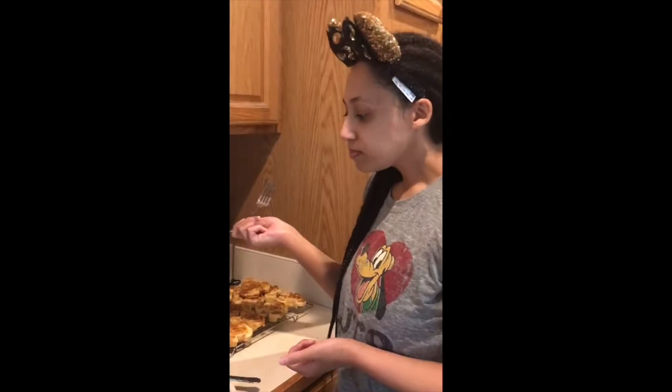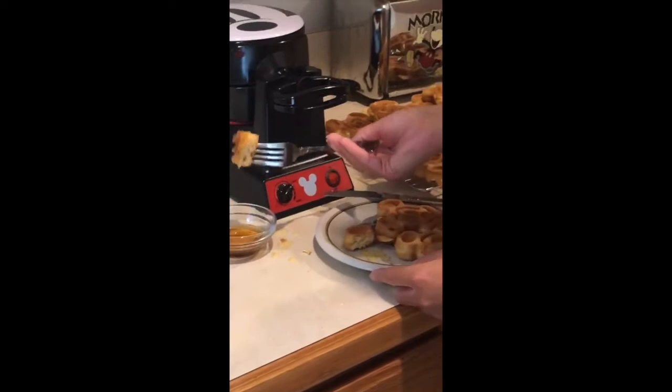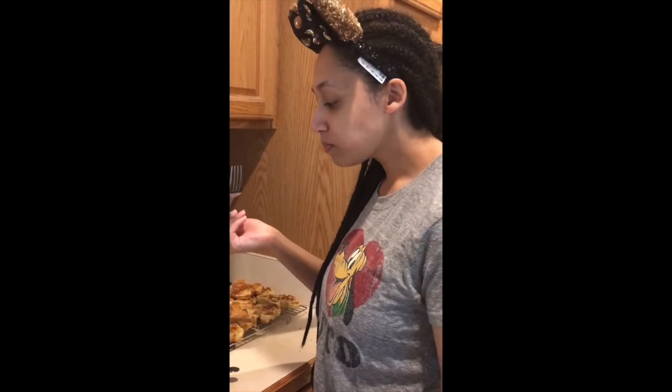That is really good. Honestly, it was really sweet — it tastes just like it. Now trying it with a little bit of maple syrup. It's great, it's really good.